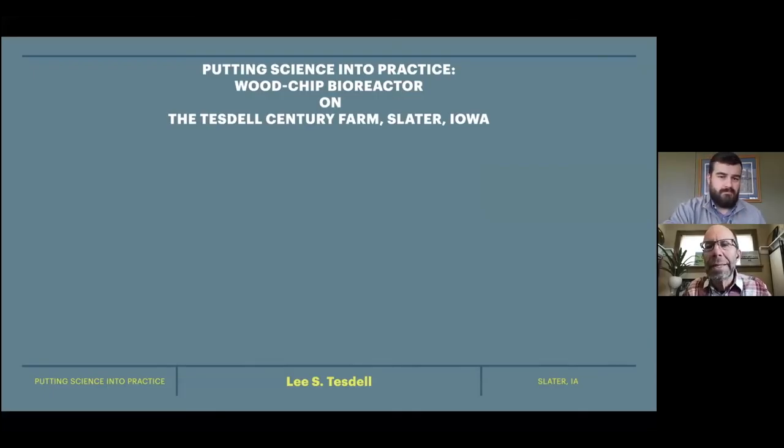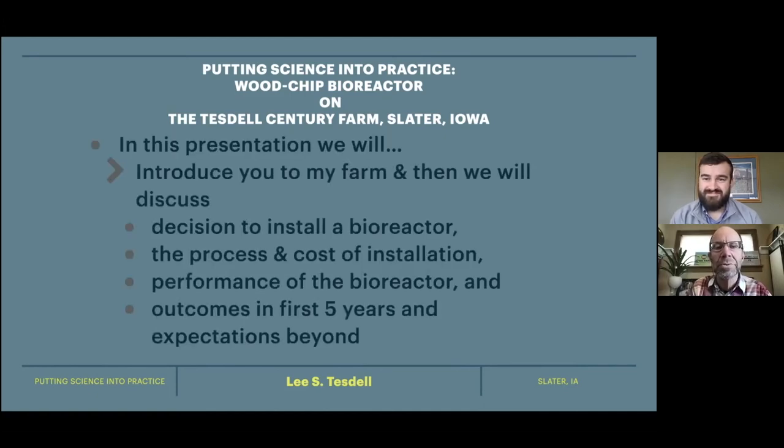Thanks, Corey. Just like Corey said, I'm going to chat a little bit about our experience on my farm near Slater. We put in our wood chip bioreactor several years ago, so we have some data to look at. I'm going to talk about how we made our decision to install the bioreactor, the process and the cost, the performance so far, and what we're looking at into the future.